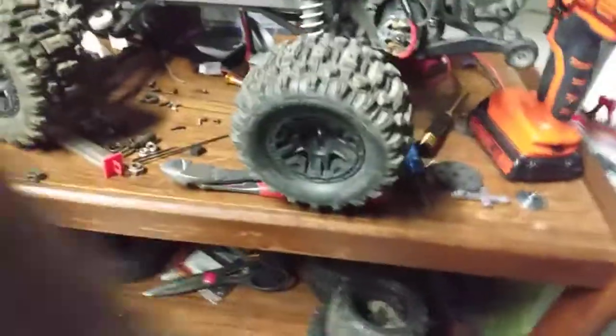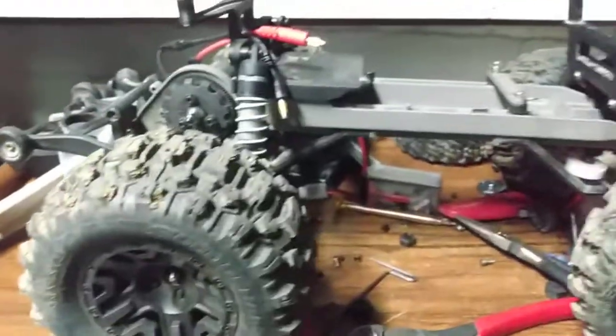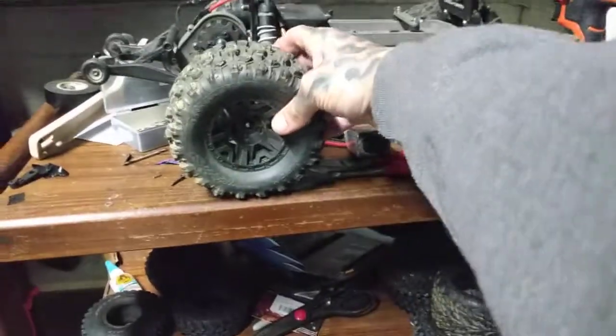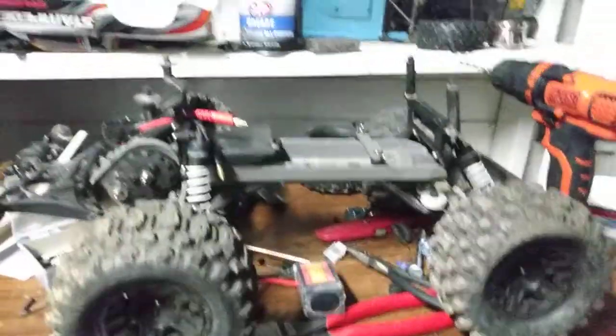This is a 92-tooth spur with a 23 or 29-tooth pinion. We're on 3S — yeah, it's pretty wicked. I just hooked it up to this little 3S right here and it's pretty nasty. This thing ballooned the tires out like insane — oh my god, it's crazy.